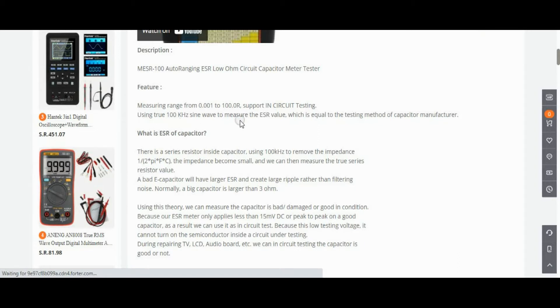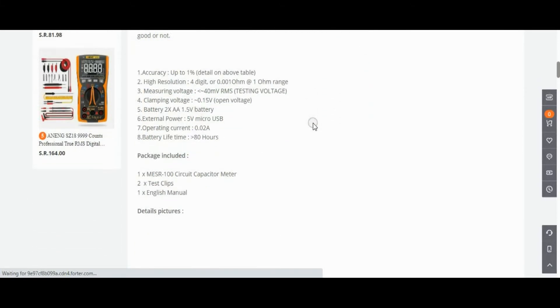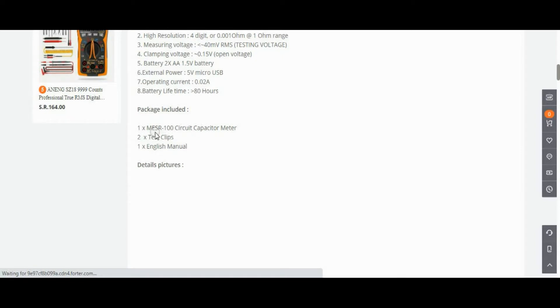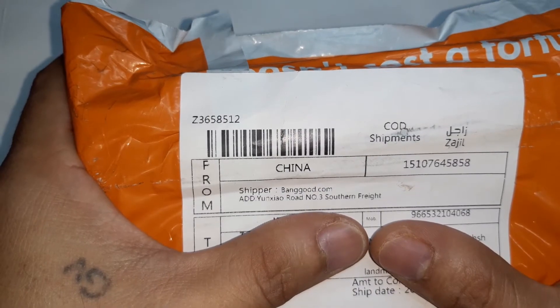Another feature is that it uses a 100 kilohertz sine wave to measure the ESR value, which equals the testing method used by capacitor manufacturers. The package includes the unit, an alligator clip, and a manual. It is powered by two AA 1.5-volt batteries.